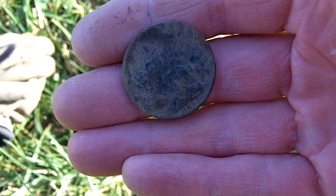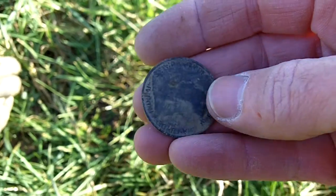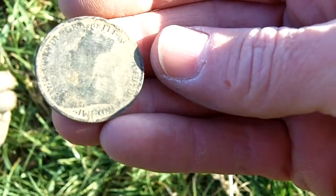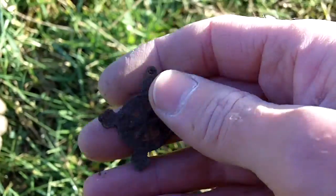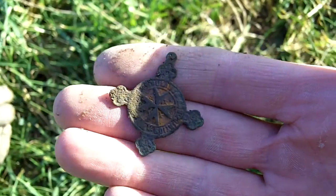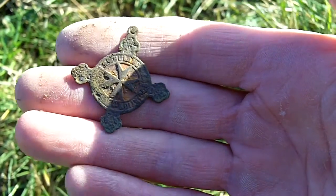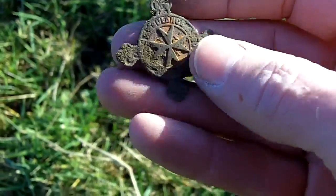I've just got this one. I'm trying to keep it out of the wind because it's absolutely atrocious out here. Just doing one of the fields, it's just a little scout about. I've just come across this penny - Green Victoria, I think it's Bun Head, 1897. And I've just come across this, which is some kind of little badge thing. It's quite interesting - I'll clean that up and see what it is.